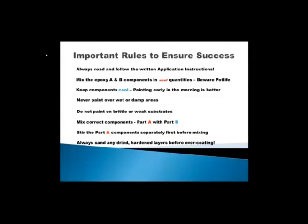Always sand any dried and hardened layers before overcoating — this is an important point. The epoxy will set into a very glossy surface once it has dried overnight, and the coatings to follow will not stick well to it. Just break that gloss a bit — scratch the gloss a bit. It's not important to sand deeply, but it must be sanded everywhere. Don't skip spots, as that might compromise the interlayer bonding of the product. If you follow the short method where the epoxy coat is applied while it's still damp and wet, of course you don't have to sand in between.